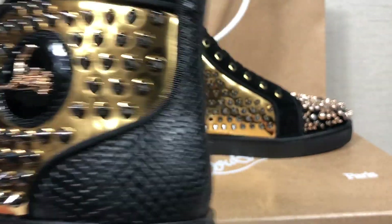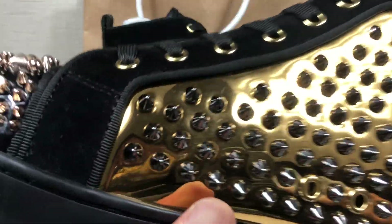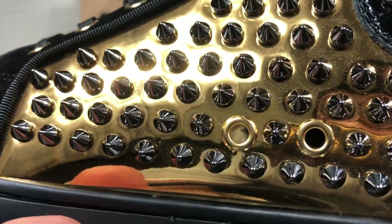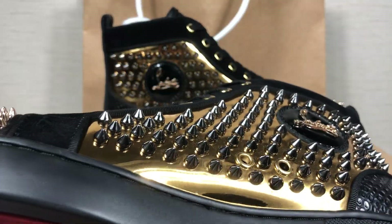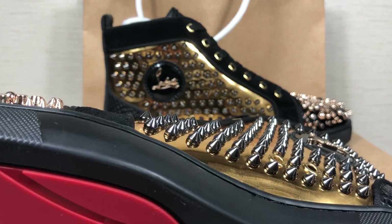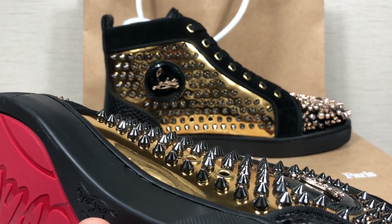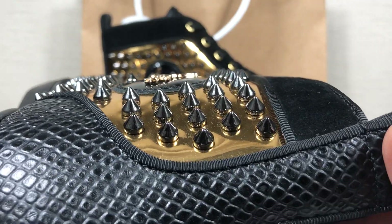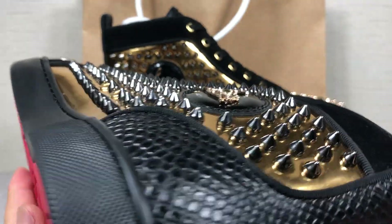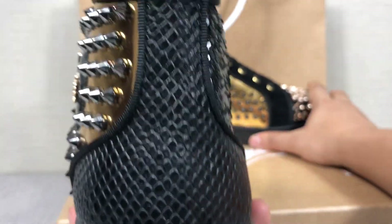The leather is general leather but it looks like a snake skin. You can see the spikes, so straight. You can see spikes — look, one, two, three stretch. The spikes look awesome, right?